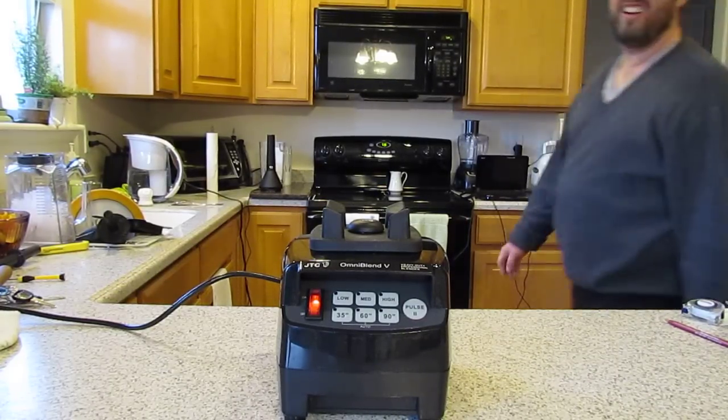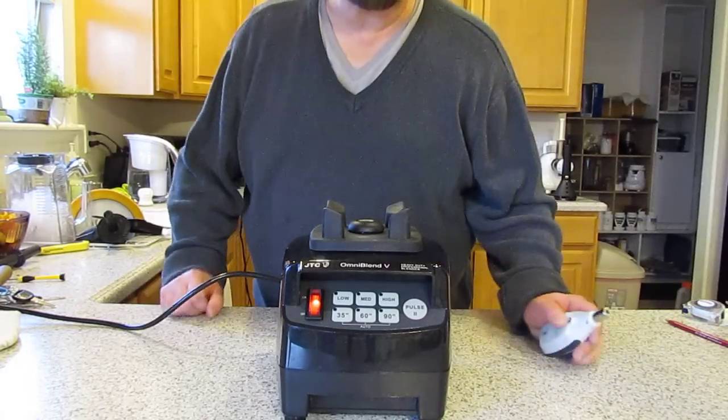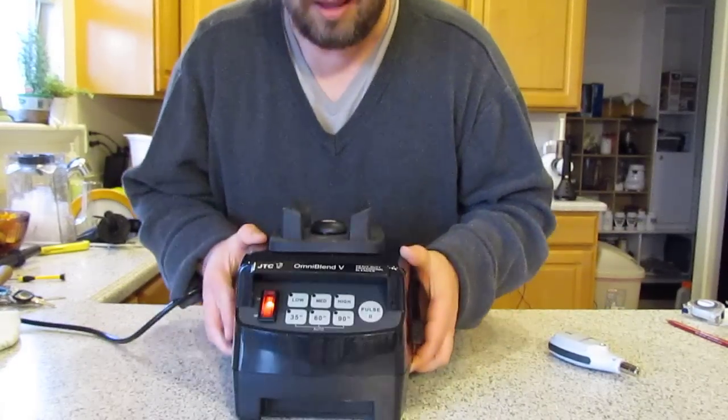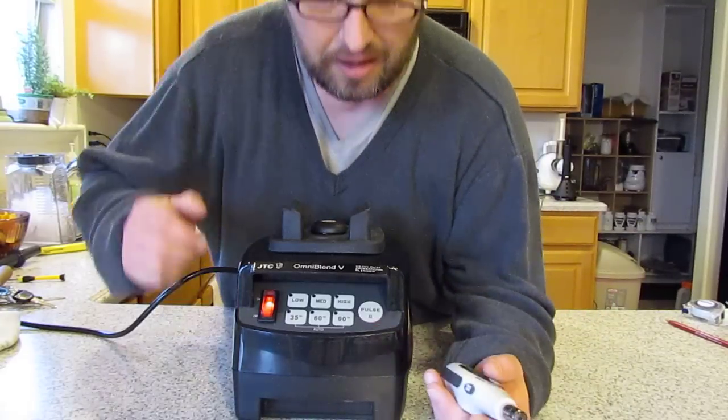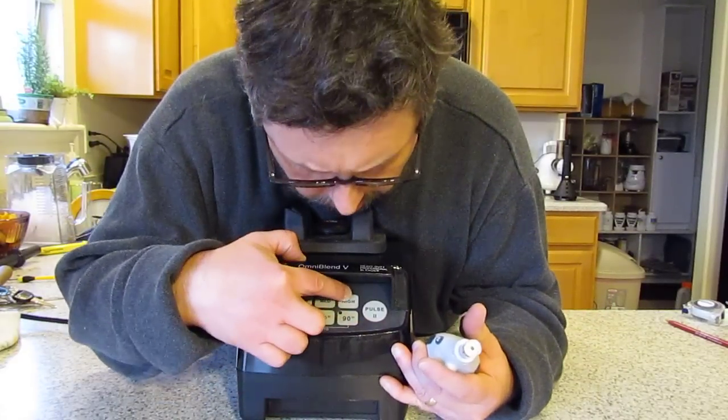Hello, I am Thomas Fox, 3blenders.com. The Omniblender. Let's check out how noisy it is. I am going to turn it on.